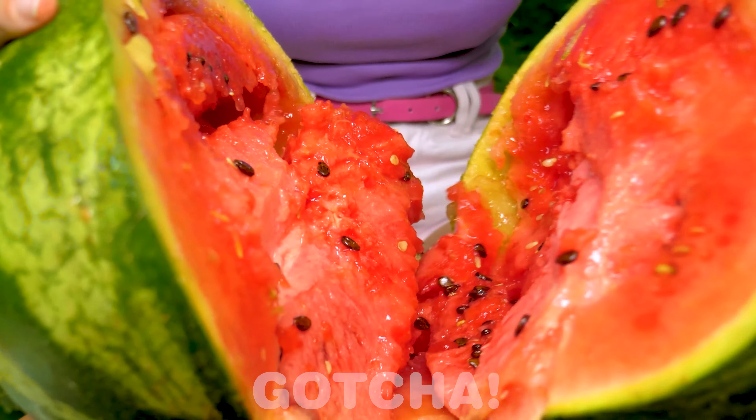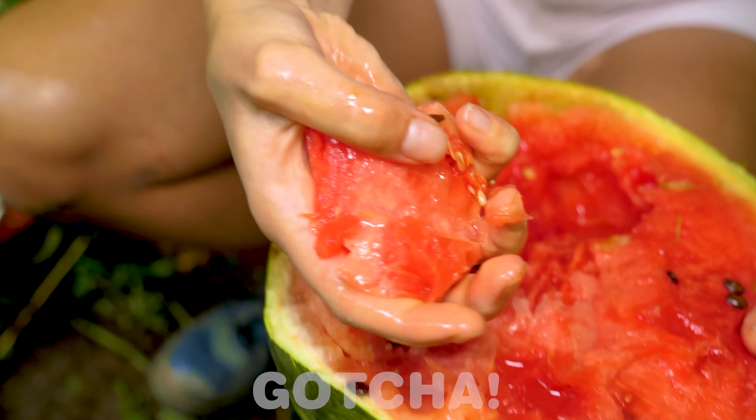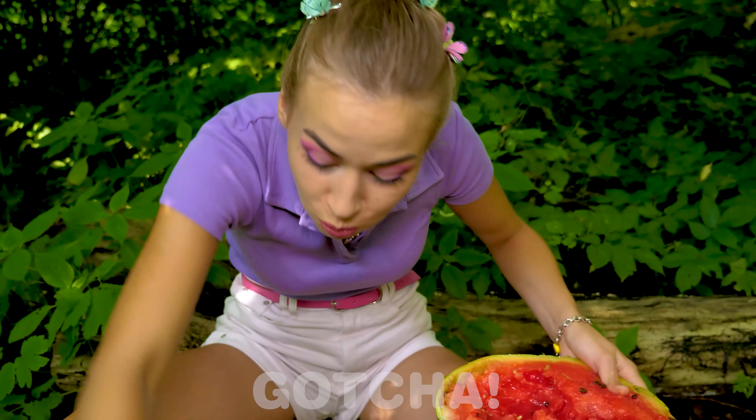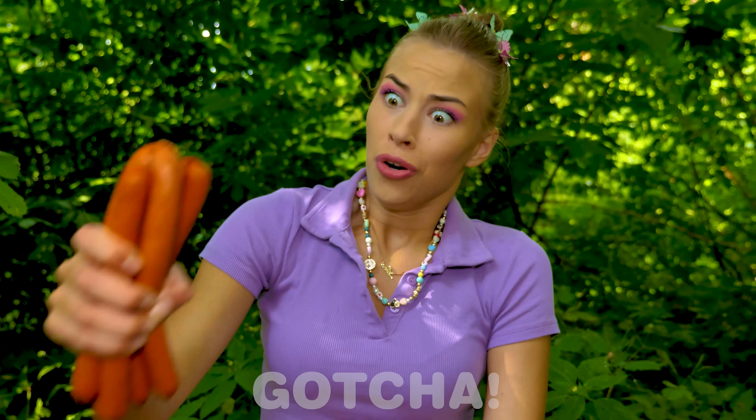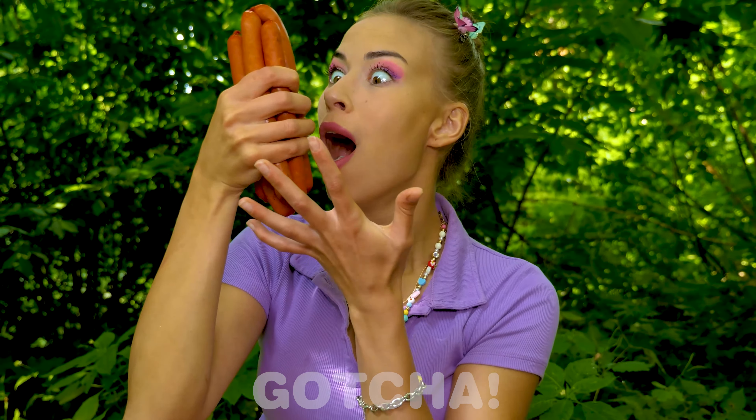Oh my god! Wow — such a treat after this tiring day! She looks really hungry and the watermelon will quench her thirst too! Oh my — some sausages! It's your lucky day, Avery! Yummy!